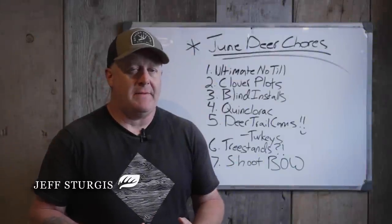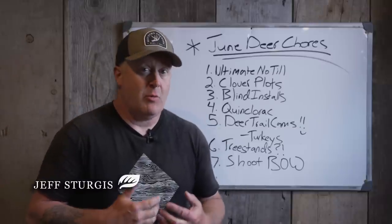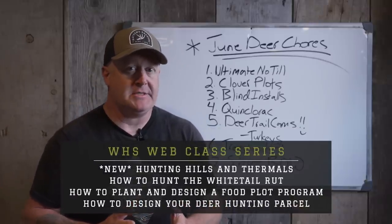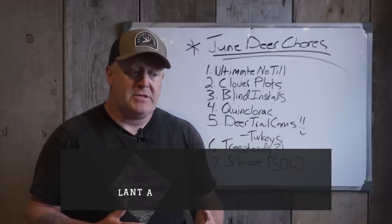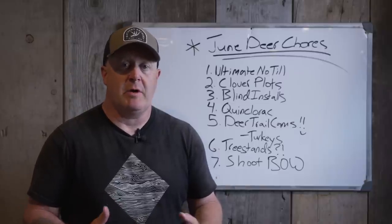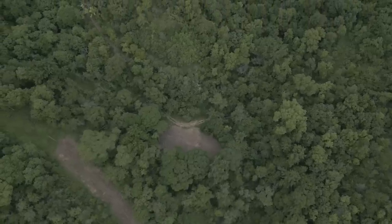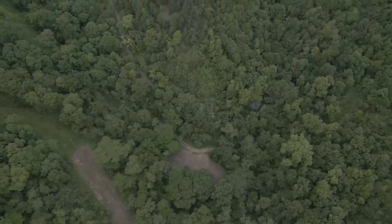I've probably mentioned this before on these monthly deer chores, but what I'm talking about a lot of times is what we have going on, and that helps keep it fresh from year to year. Depending on the year — for example, in previous Junes with a lot of younger switchgrass, we're mowing a lot in June. This year we're not mowing any in June; we mowed most of our switchgrass in May. The older stuff we let go.